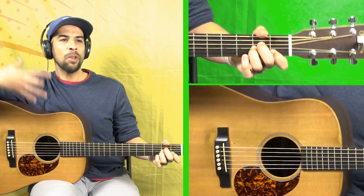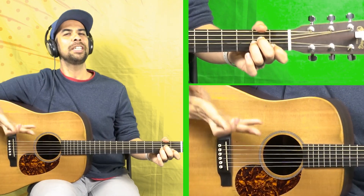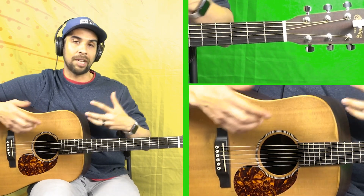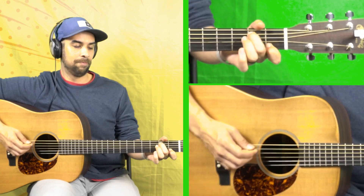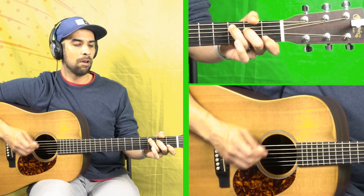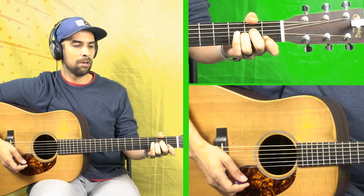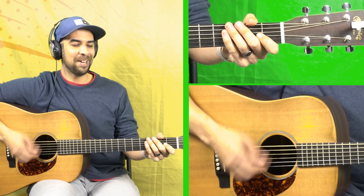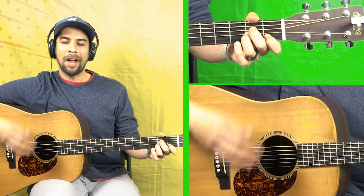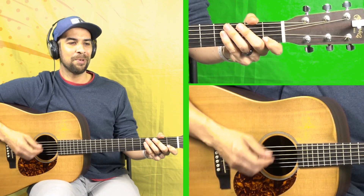Now that we can do that slow, let's speed it up just a little bit. Remember, the main focus here is just hitting those root notes — you'll get the chords eventually, but really what makes this sound cool is the infusion of these notes in the walk-down. A bit faster — ready? One, two, three, four. Let's try that up to speed a couple more times.